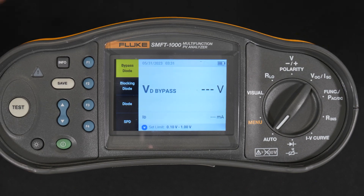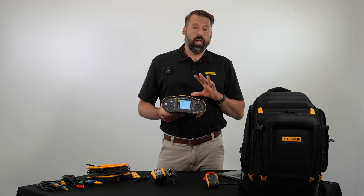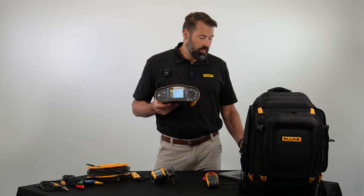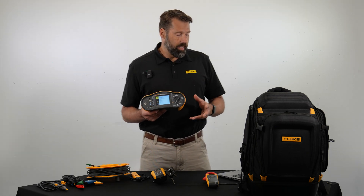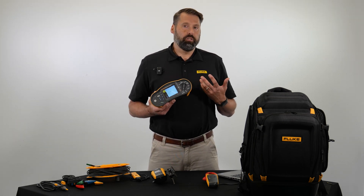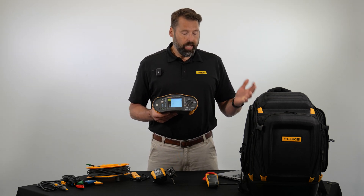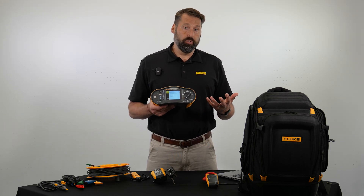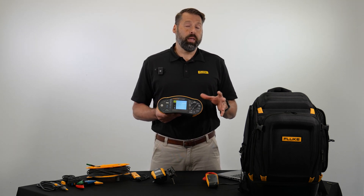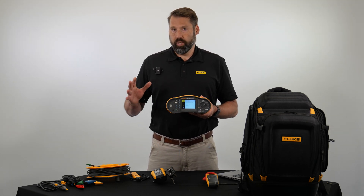Finally, the auto testing function is a really nice feature of the SMFT-1000. You connect your test leads, go to auto test, and we've added eight different automatic testing setups based on different combinations of what you may want to test for. You can elect to do a test with or without an insulation test, based on different categories, or based on different protection classes. Whatever requirements you have, the auto test is a big time saver.